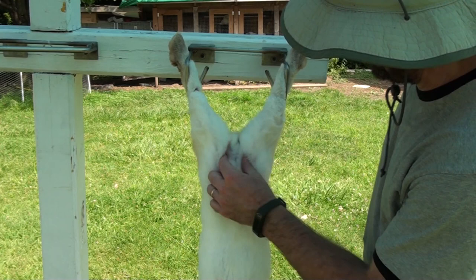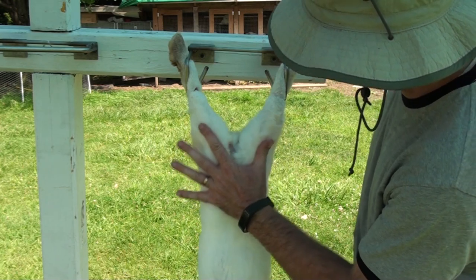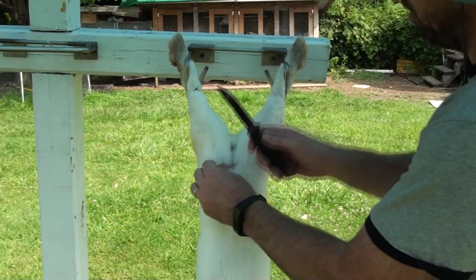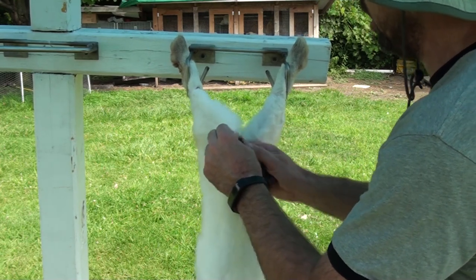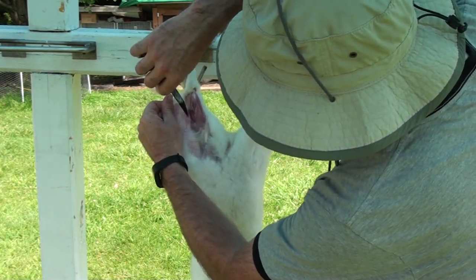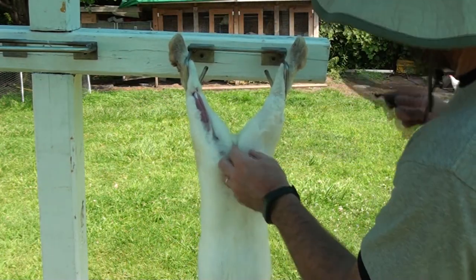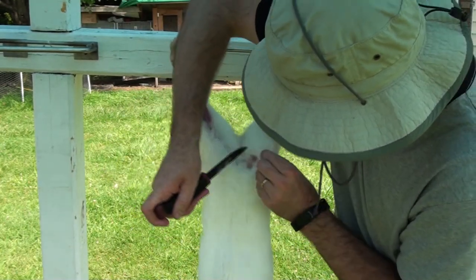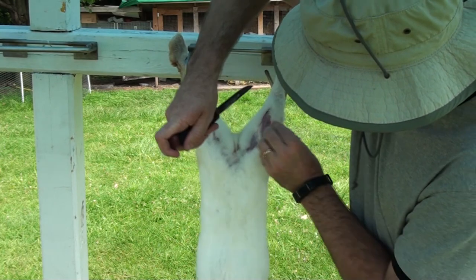Once we get our circles cut, now we're going to start at the genital area — there's a buck, there's a testicle — and we're going to make a slit. We're going to make a Y starting here at the genitals, and as you go, you want to pull the skin up away from the meat so that you're not cutting into the meat. We do that side, then we're going to do the other side. As you're doing this, make sure you keep your hands away from the blade of your very sharp knife.